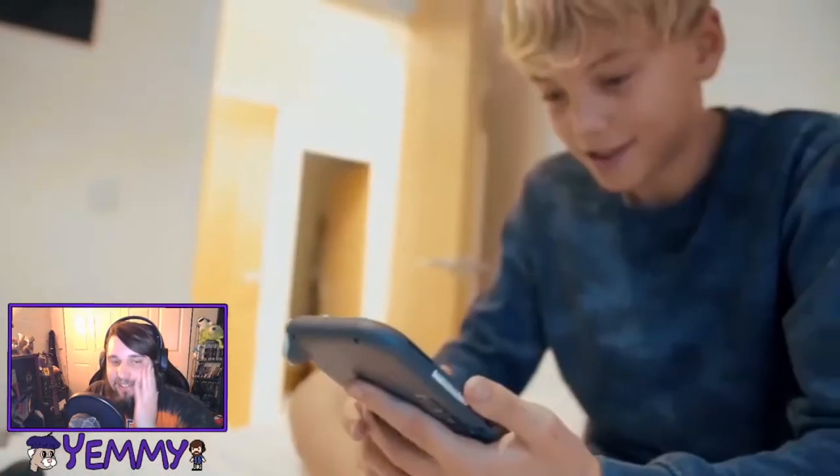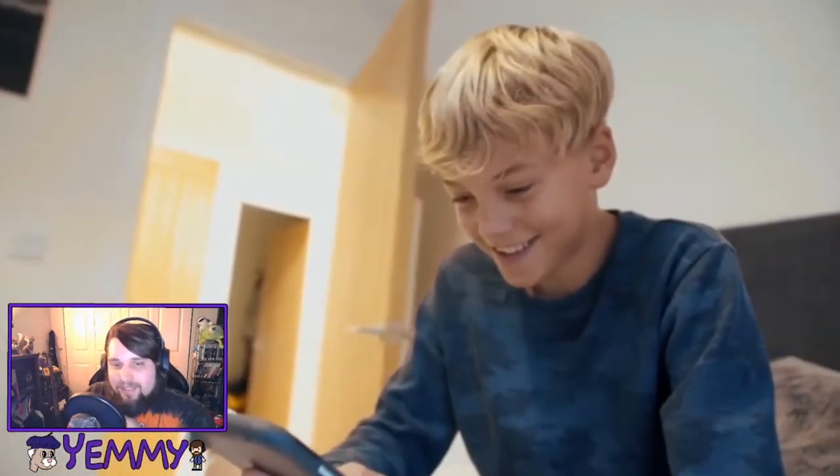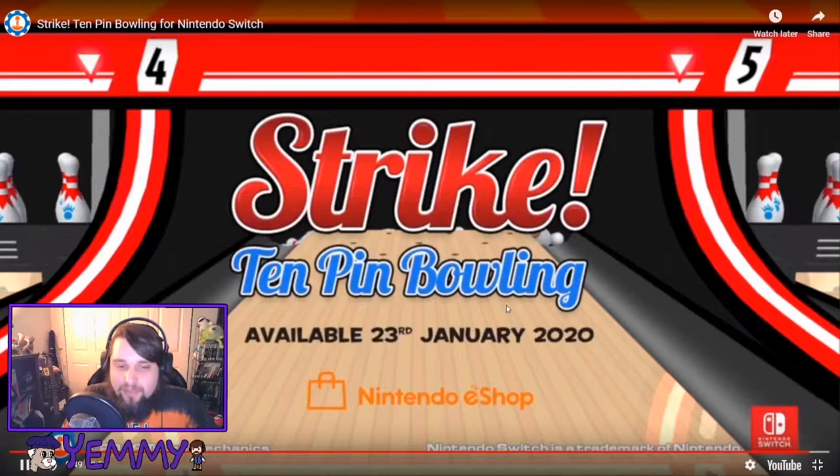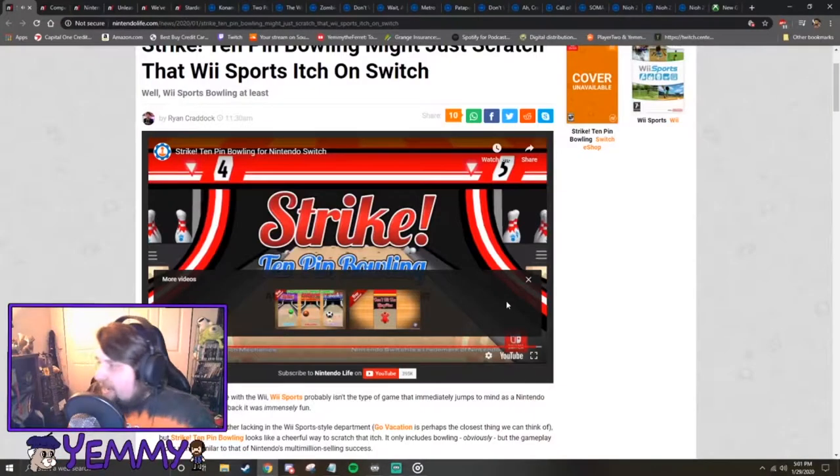He can play it like a tablet. That actually kind of looks worth it. It's gonna be available the 23rd of January, which already happened, so if you want to, you can check that out.